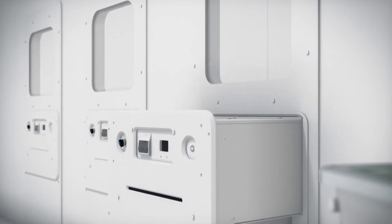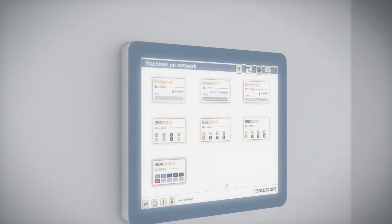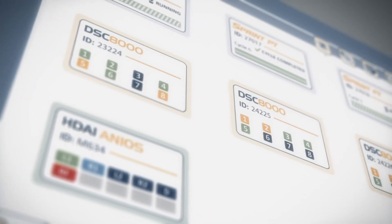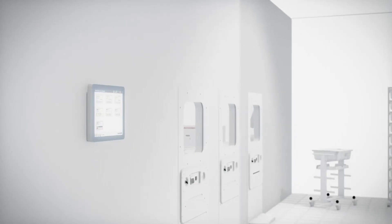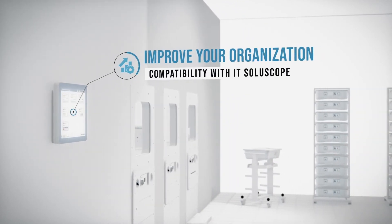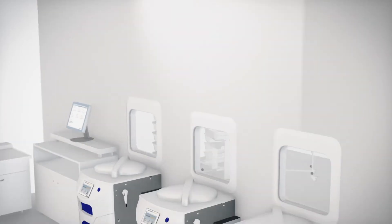The embedded electronic tracking system provides full traceability at all times. This is a major asset in ensuring patient safety, and it allows you to continue improving your organization while helping you to follow and manage the costs within your activity.